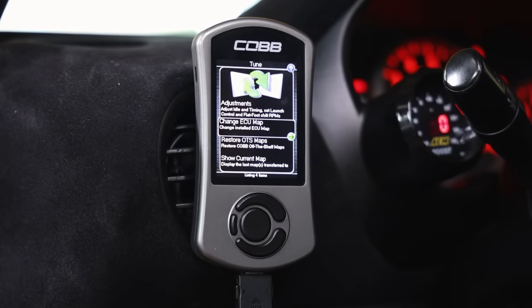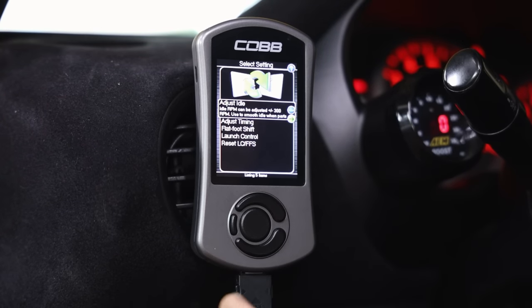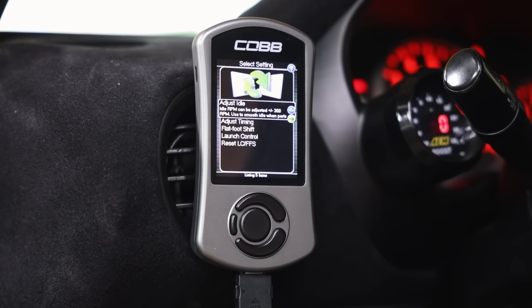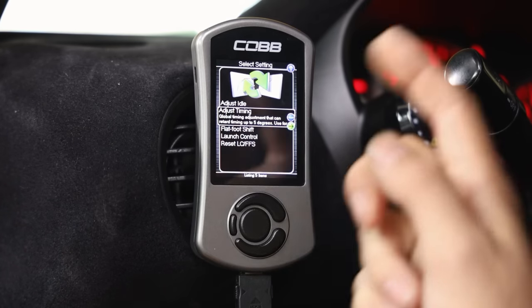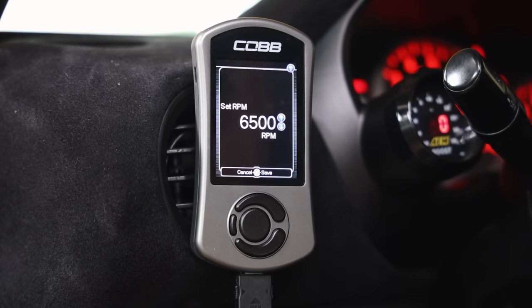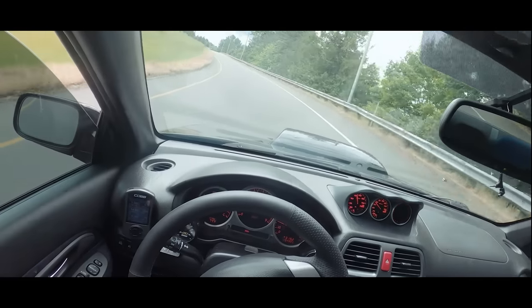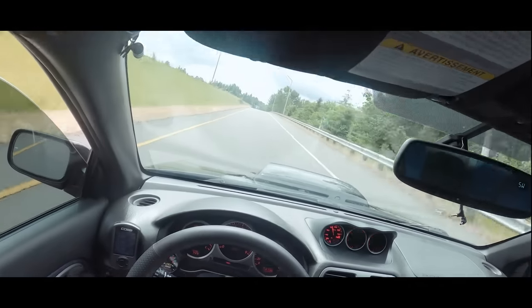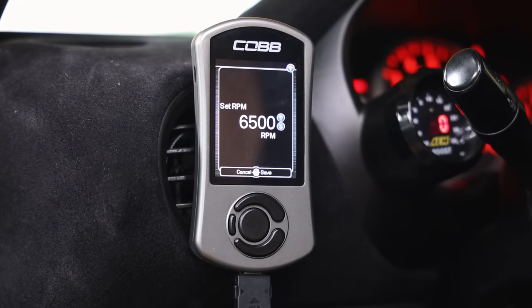Now we get to the fun stuff - tuning features. Under adjustments you can adjust idle by plus or minus 300 RPM, adjust timing (though I wouldn't advise playing with that unless you know what you're doing), and flat foot shifting. On this car I have flat foot shifting set to 6,500 RPM - the car revs out to about 8,000. It's a very fun feature; just make sure you keep your foot pegged all the way to the floor when shifting.